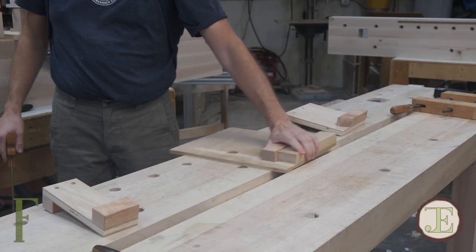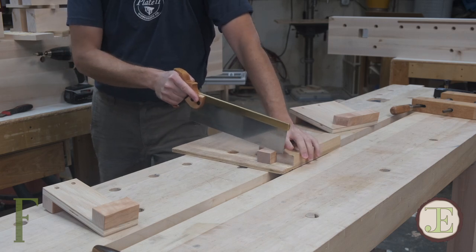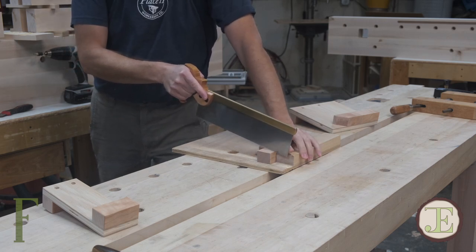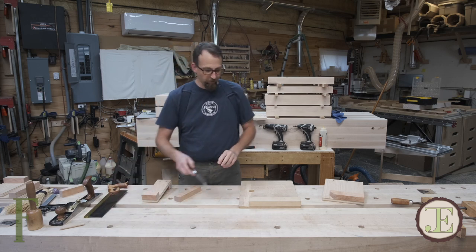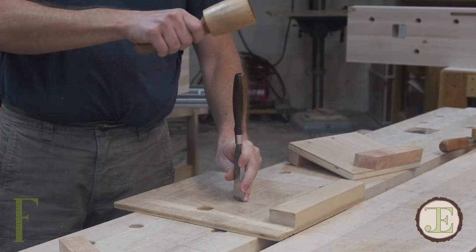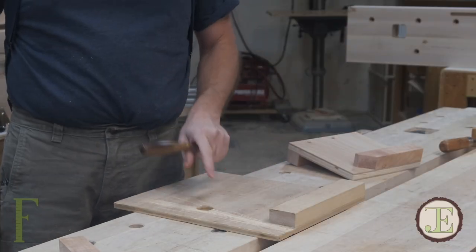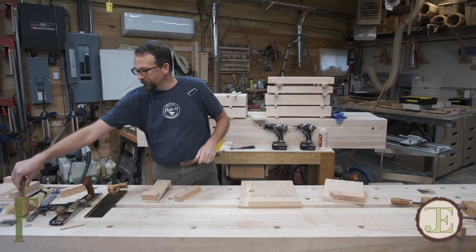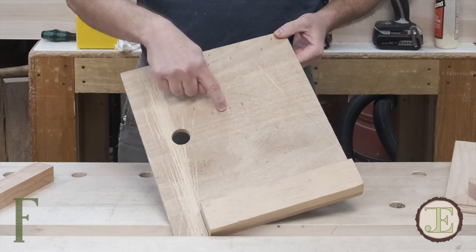Having that little fence there sticking up gives you a really great place to press against your work and get a solid grip before you start cutting. The other thing I use it for a lot is to protect my workbench when I'm chopping dovetails or joinery. Inevitably when you're cutting, the chisel will break loose and go all the way through, leaving chisel marks all over your workbench. You can see this one has quite a few on there.